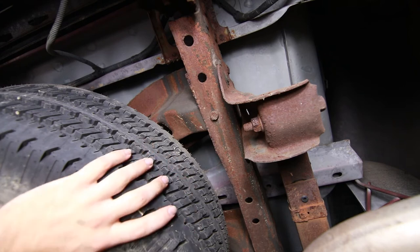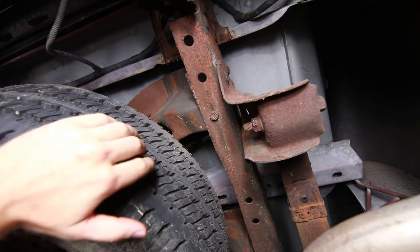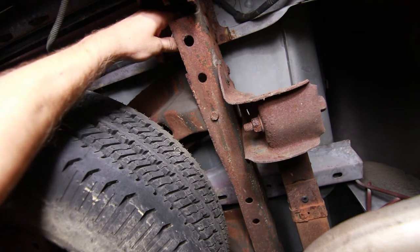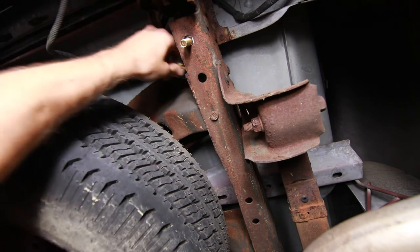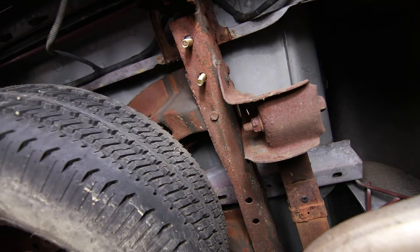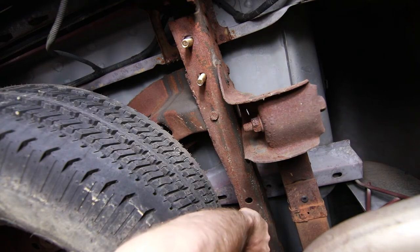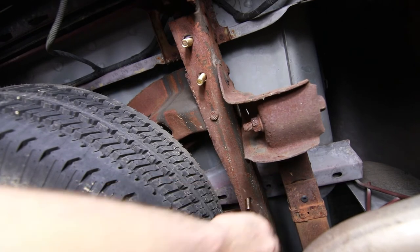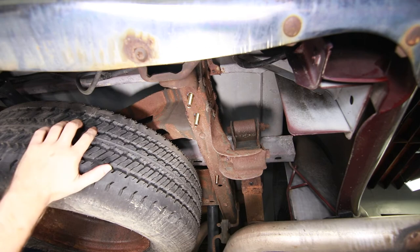They do recommend dropping the spare tire, however looking at this I believe there's enough room to work, so we're going to try it with the spare tire up. We're going to take our washers and bolts — with the washers above — and drop the bolt down through the hole. The orientation of the washer does not matter; as you tighten it down it's going to hit on the side of the frame keeping the head of the bolt from spinning. Because we're working on a light duty F-150, we're using this back hole. Here are our three bolts dropped through with the washers installed on the passenger side.